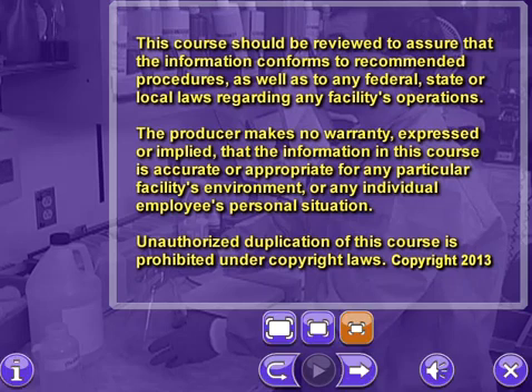This course should be reviewed to assure that the information conforms to recommended procedures, as well as to any federal, state, or local laws regarding any facility's operations. The producer makes no warranty, expressed or implied, that the information in this course is accurate or appropriate for any particular facility's environment or any individual employee's personal situation. Unauthorized duplication of this course is prohibited under copyright laws.